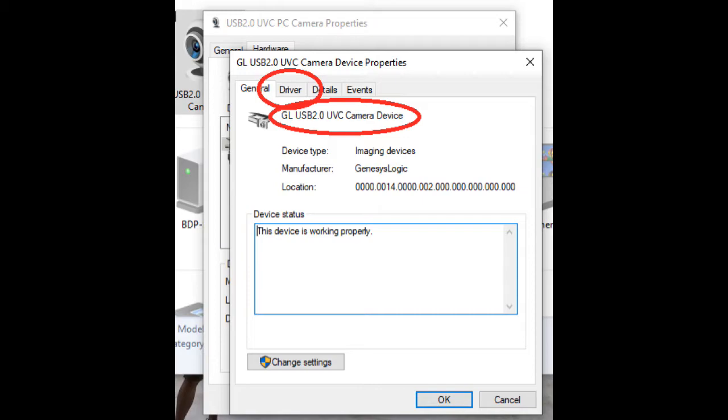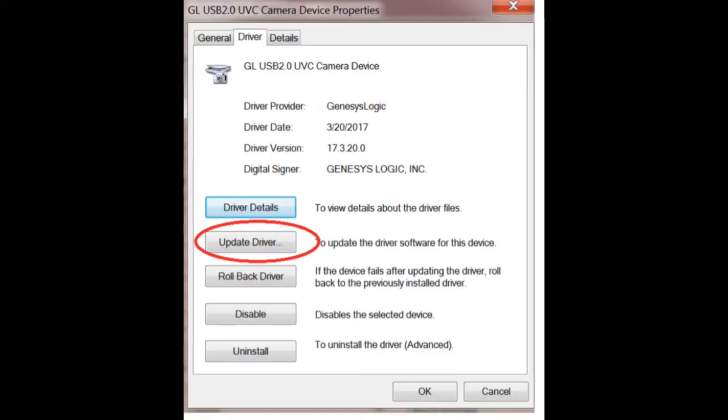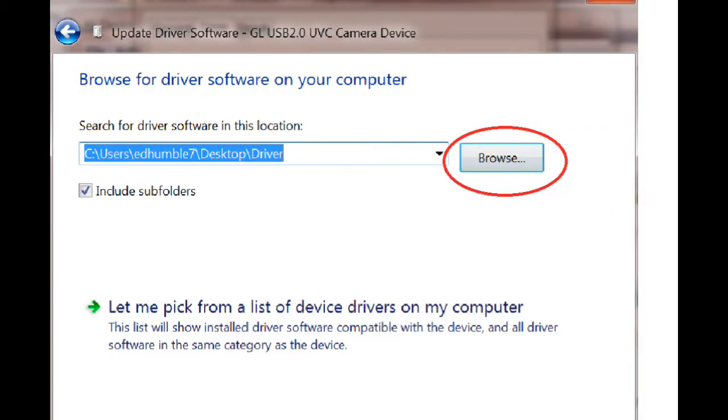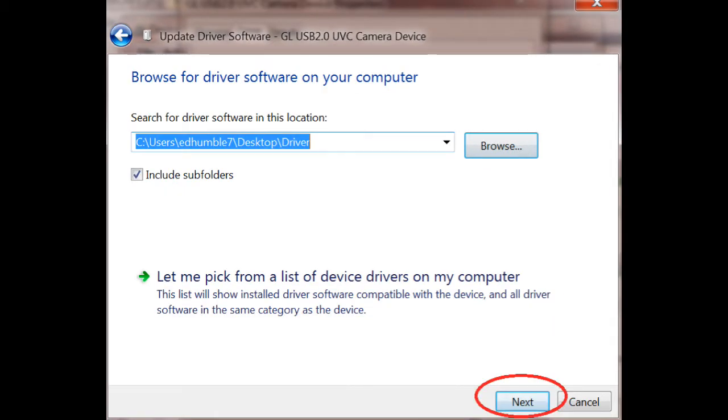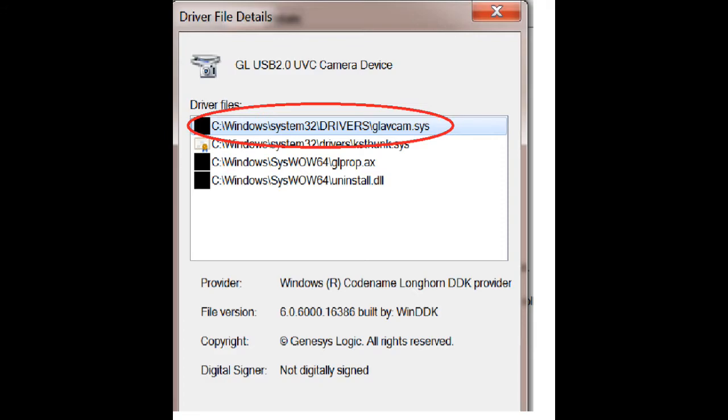All users should merge from this point. Now we're going to install the driver — or at least make sure it's the correct driver. Click on Driver in the top row. If you're not seeing that GL prefix, click on Update Driver, then Browse my computer for driver software. You should see the correct folder where the driver is located; if not, browse to that correct folder and click Next. The computer should now update the driver. When it comes back, you should see the correct driver with the GL prefix in front. Click on Driver Details to confirm you're looking at the correct one.